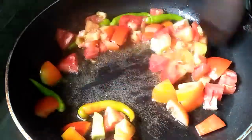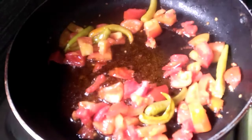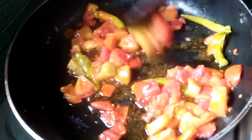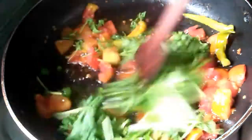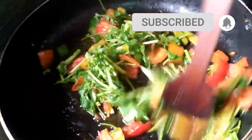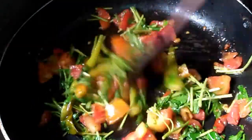I am going to add 2 tablespoons of tomato. I am also going to add 1 tablespoon of tomato.